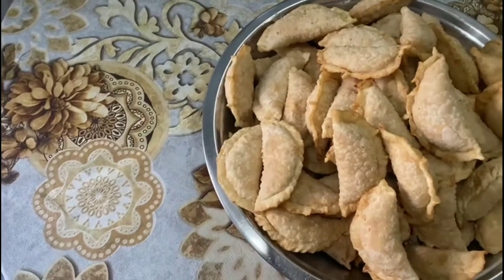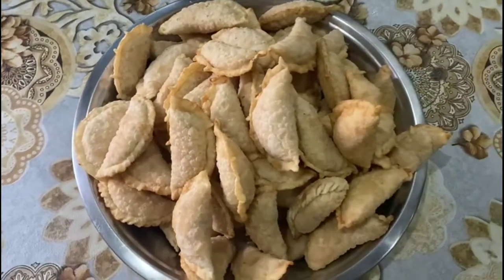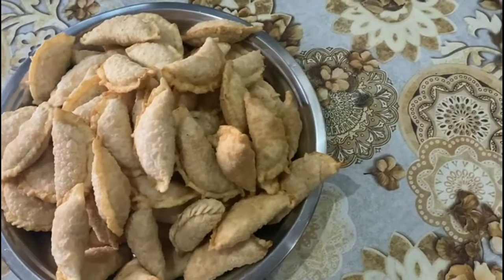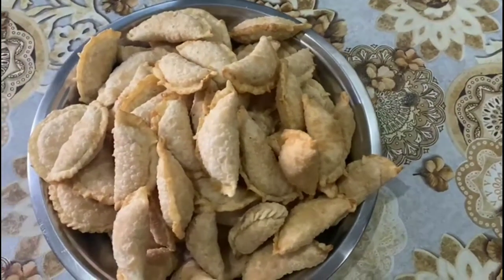This is a traditional dish. It's a good occasion and I'm going to show you everything. Please subscribe and click on the bell icon so you don't miss notifications.